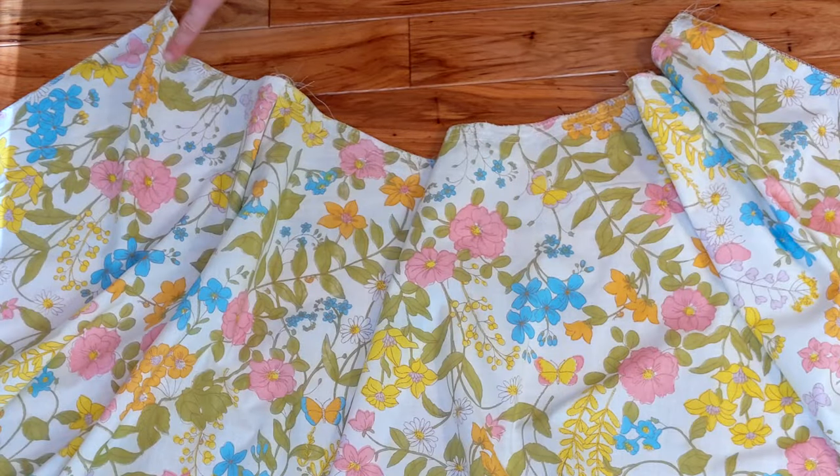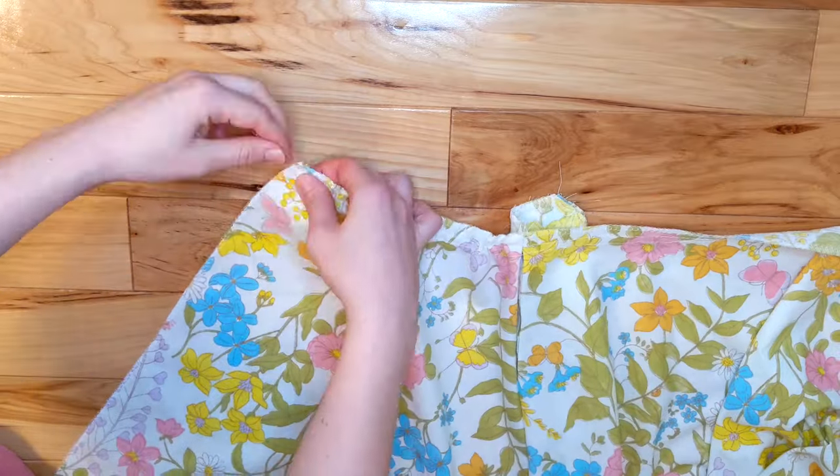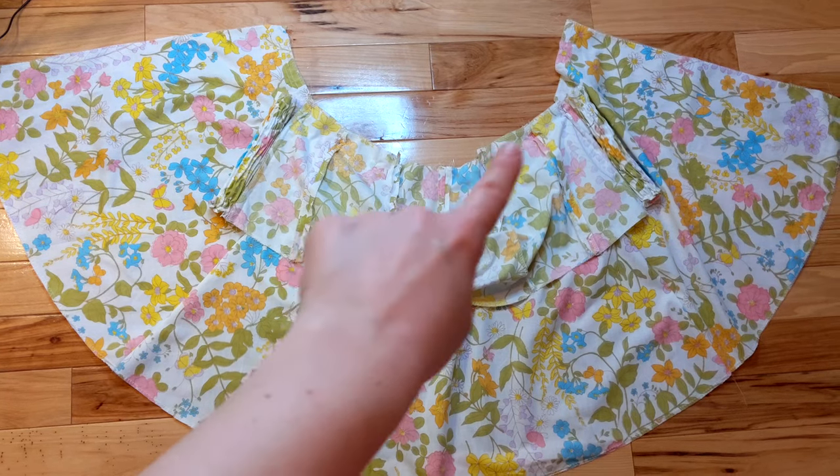I did a basting stitch along the waistband, then gathered and pinned it. I'd like to jump back in about the pockets — when you're doing the basting stitch, make sure to avoid the pockets, and then when you're attaching it to the bodice, make sure the pockets are included so that they're stitched onto the bodice.